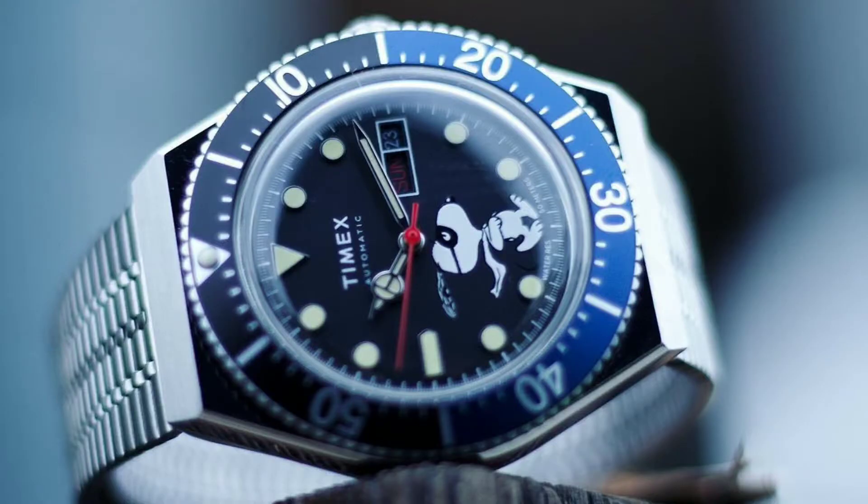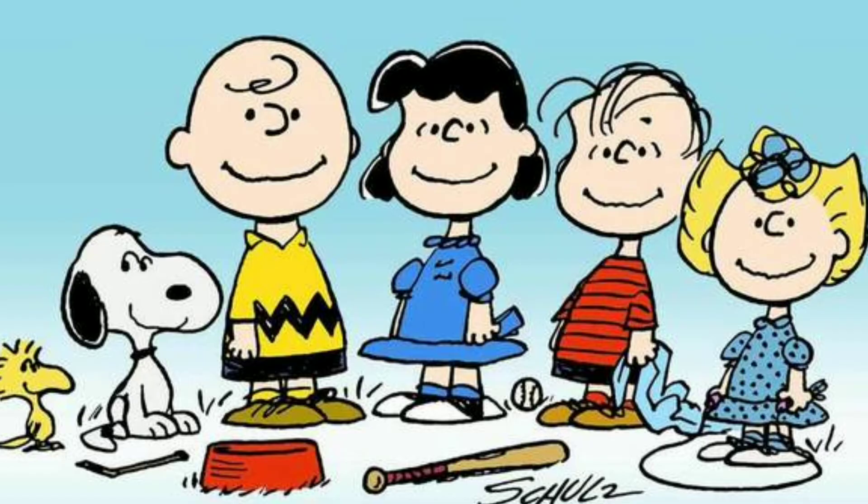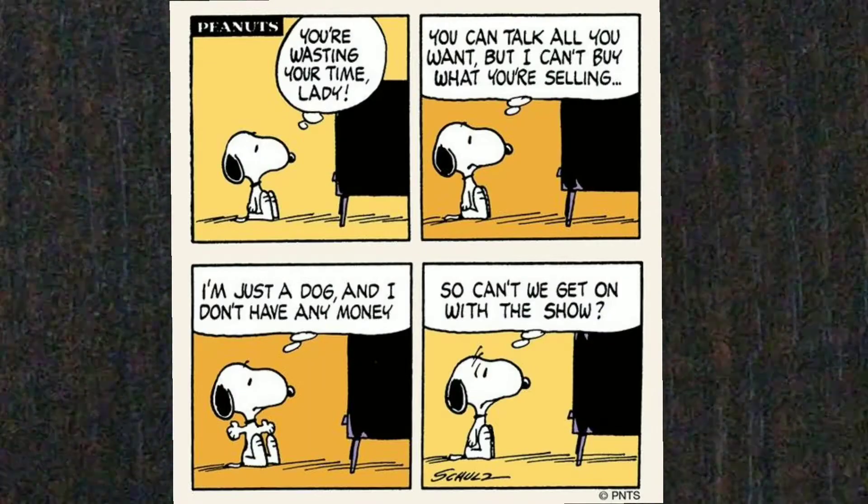Timex released this watch in October of 2020 and there is no reason why they would do such a playful design for an adult watch. Maybe they felt this watch has to be a tribute to all those 80s and 90s kids who used to read these comic strips and now have grown up. I used to read the newspaper only for these comics and it definitely takes me back to those days.